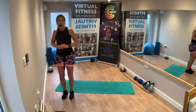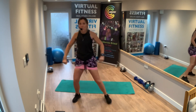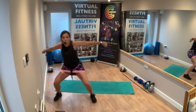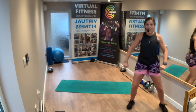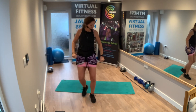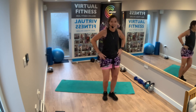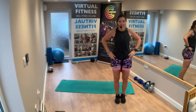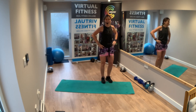To the side — squat walk. Squat walk, two, three, four, go back. Four, three, two, one. Let's do it again — one, two, three, four, back. One, two, three. Forward, forward, forward, forward. Go back. Again: forward, forward, back.